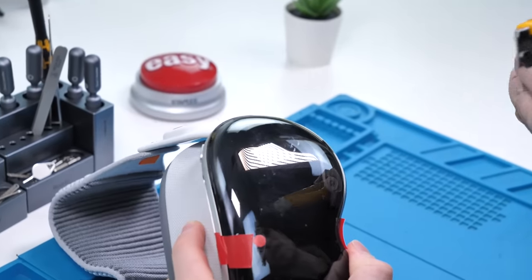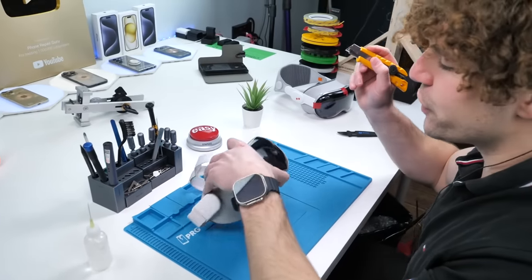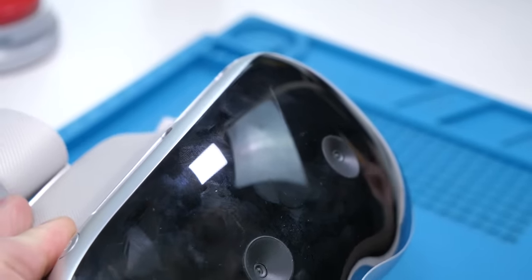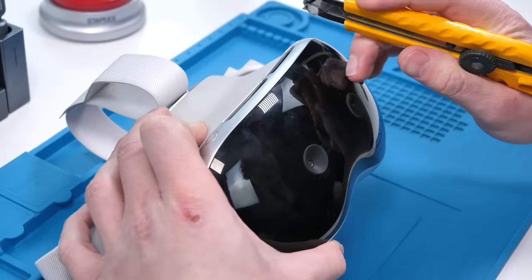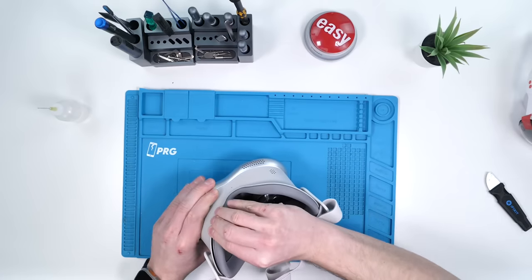By now we all know the Apple Vision Pro scratches pretty easily — like that leaves a mark. But does the fake Apple Vision Pro scratch just as easily? It does. I thought it would be more durable, but it's also probably plastic. Yeah, that's plastic. Quite a fun device to play around with — very strange, not gonna lie.